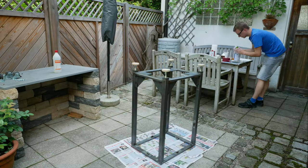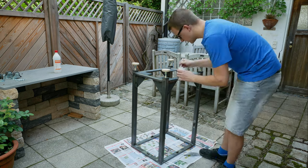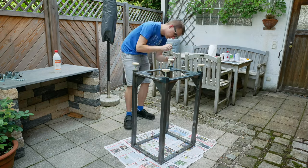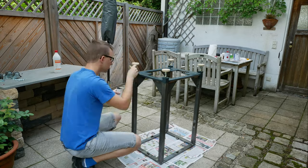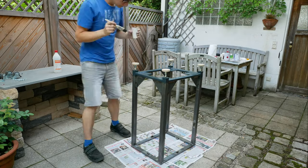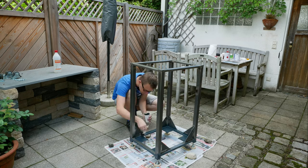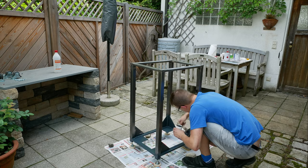Unfortunately the frame had already rusted a little bit by now, so I had to clean it up and prepare it for painting. I used a two-component epoxy paint for the drill press stand. The manufacturer states that it can be directly applied to the surface without a primer, so I went that way to save some work. The result is quite okay - I'm not really good at painting things, but it serves the purpose of rust protection and looks reasonably okay.